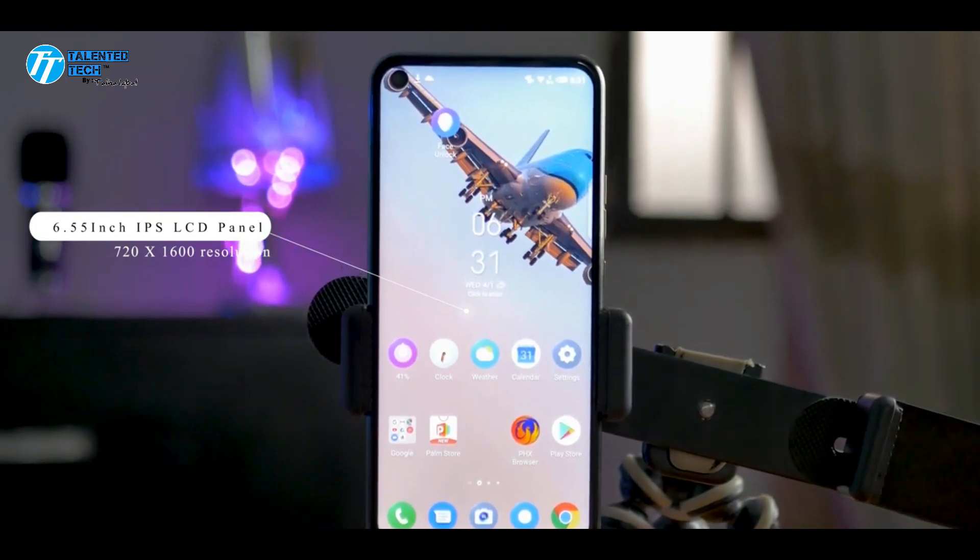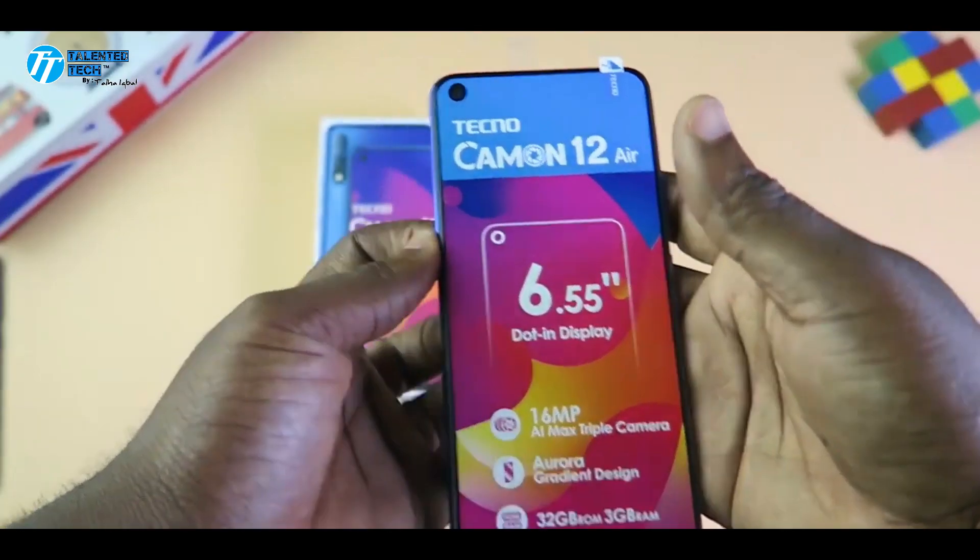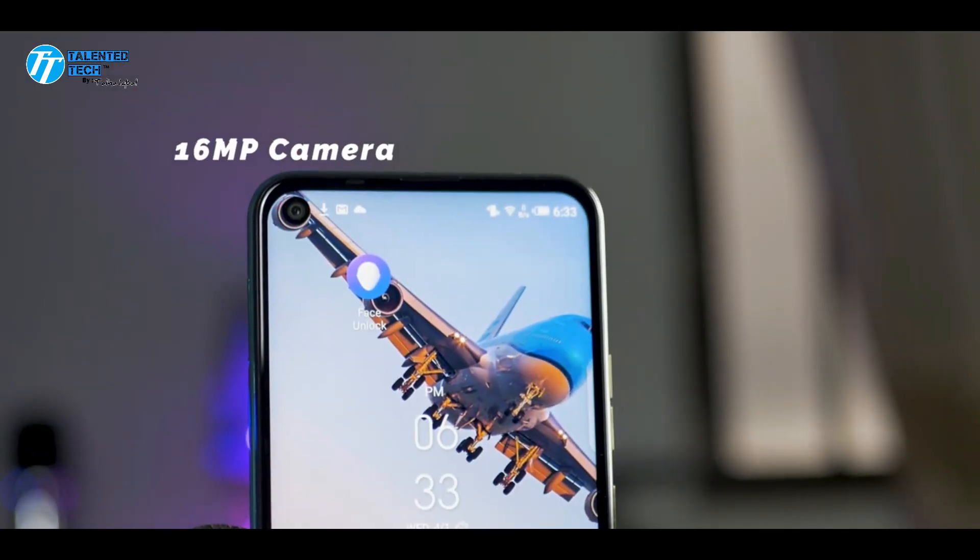This is a little bit on the pricey side, but in terms of the camera it has good performance. Look-wise, this phone is very beautiful.